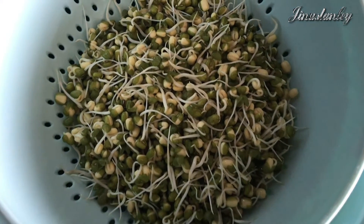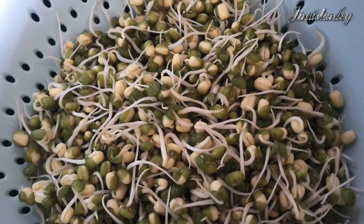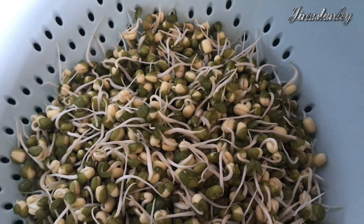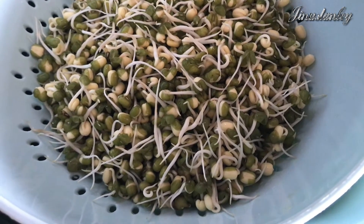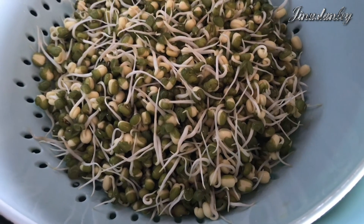From day two onwards you can use the sprouts. Keep them in the refrigerator and they will stay fresh for four to five days — use whenever you want. Here I made perfect sprouts at home. Thank you so much for watching.